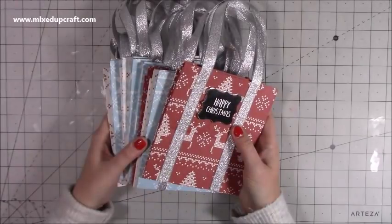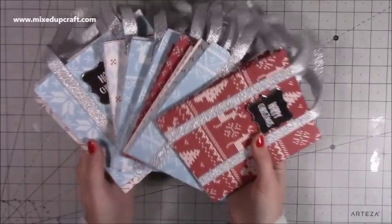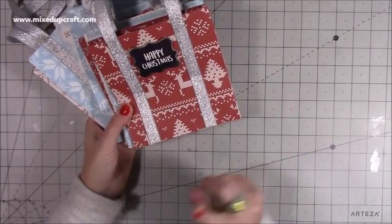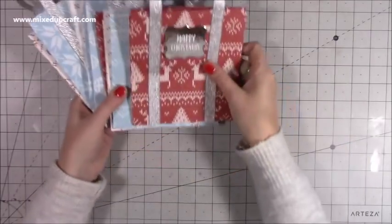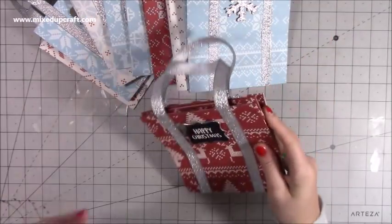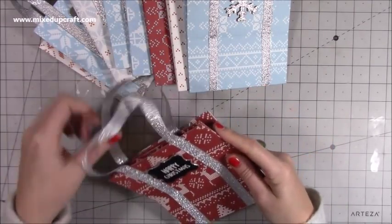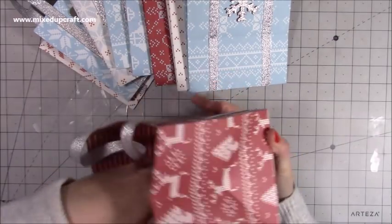Hey everybody, it's Sam at Mix Up Craft. Thank you for watching my tutorial. Today I'm going to be showing you how to make these gift bags. They're a really nice size — three and five-eighths by five and three-quarters in width, and six and a quarter high. I'm just trying to build up a playlist of lots of different size gift bags, because we all buy different things and you can't always find the right gift bag.